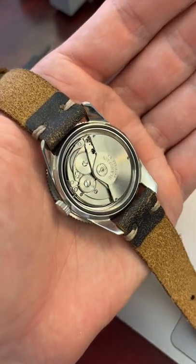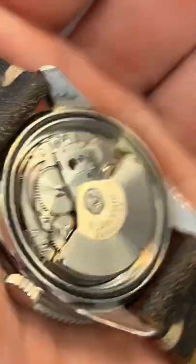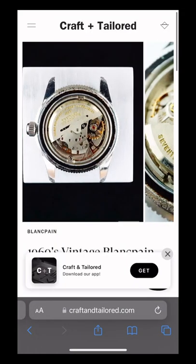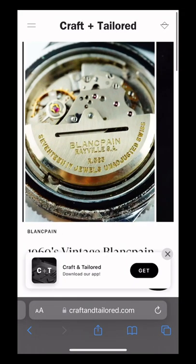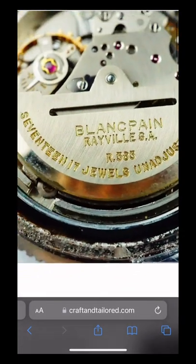Additionally, I noticed that the movement in the watch upon inspection is actually from a later Blancpain. The rotor is off as well as some of the main plate etchings. The rotor of an Aqualung should actually look like this and bear some pretty distinctive engravings, which I didn't see in the movement of the watch that we were looking at.